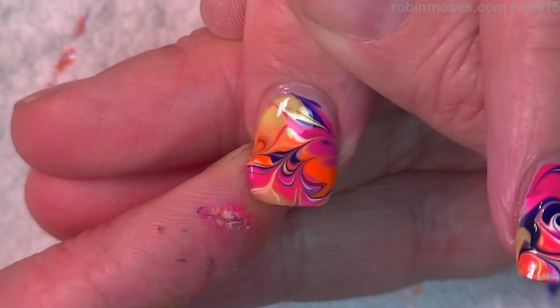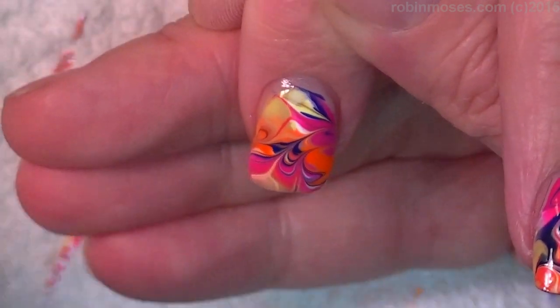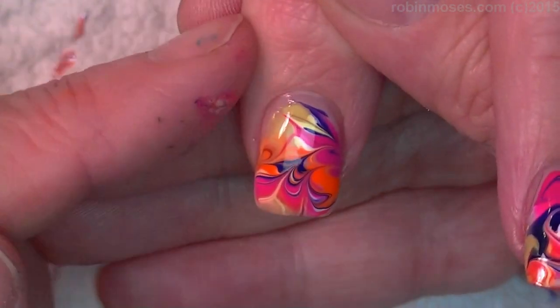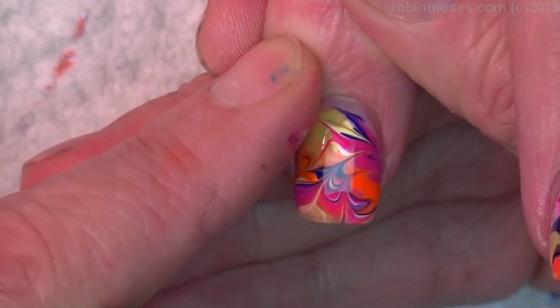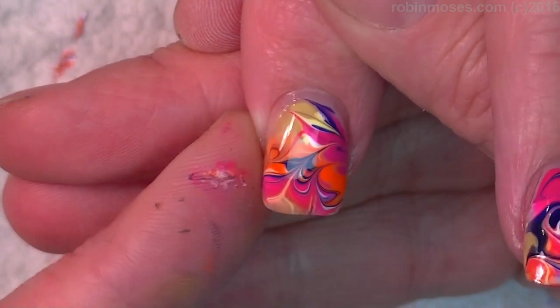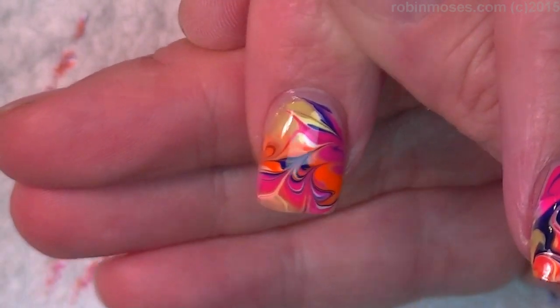Then you'll see where it kind of lumps and bumps and you want to take that out. Don't be afraid to touch. Just touch it and make sure when you touch you go in and out like that. You don't want to push and then try to slide it over — just pull into the design and then out of the design.